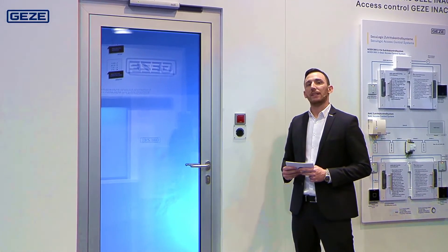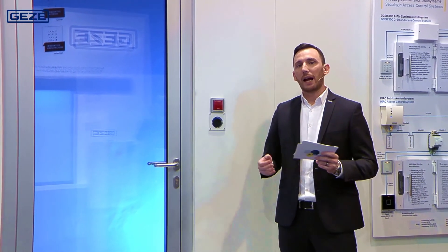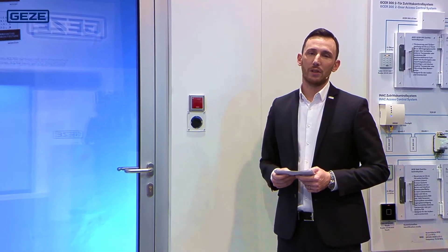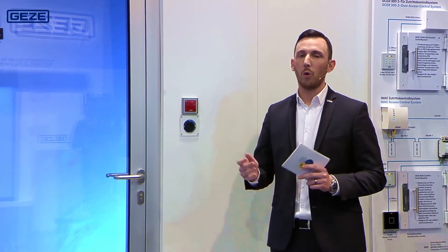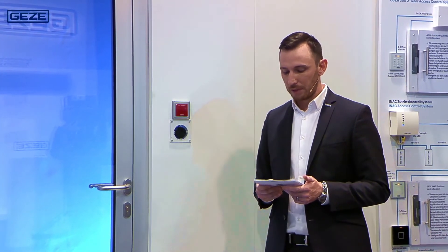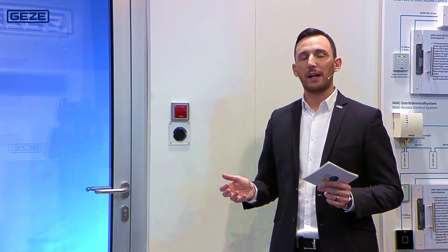The battery life in the components is around five years. Particularly in the area of listed buildings, or in situations where subsequent cabling is difficult or not desirable for visual reasons, this gives you an optimal solution. We have again summarised the key benefits of both products from the area of fire protection for you.